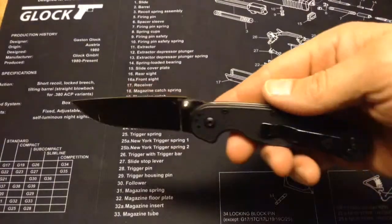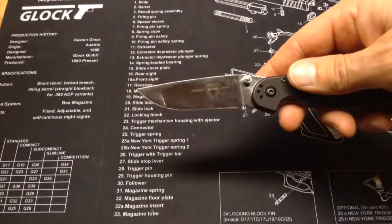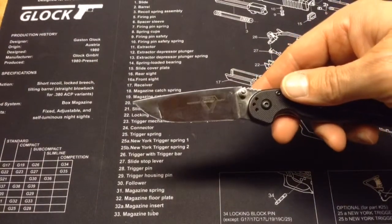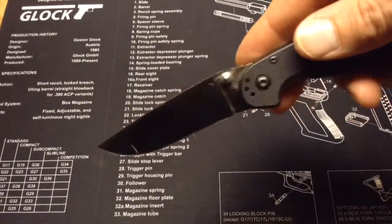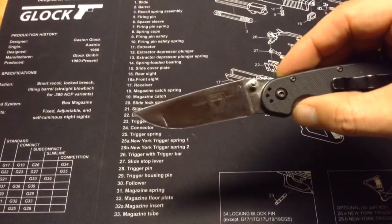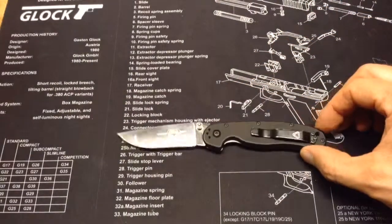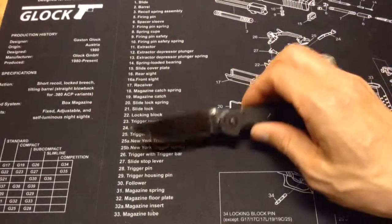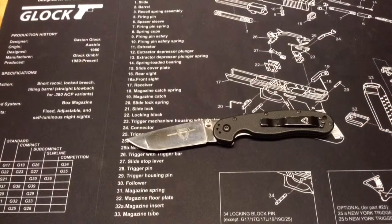It wasn't super sharp when I got it, but it was sharp enough. I'm not the greatest sharpener, so I need to work on that a little bit. You can see it does have the Randall's Adventure Training logo there on the blade. Now there are different styles of this as well. I just got the simple black one with the regular steel blade, but you can get a coated blade — though I hear that coating also wears off pretty quickly — and you can get different colored handles.